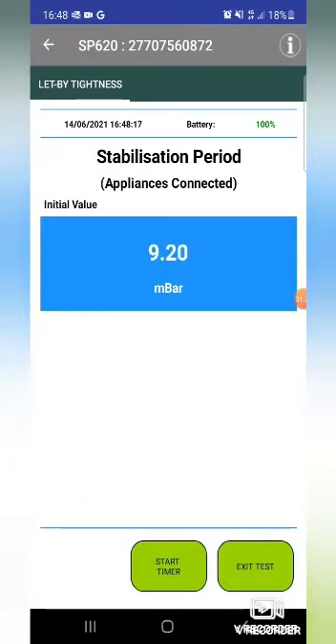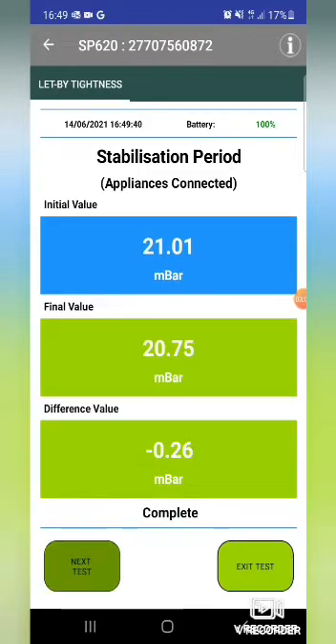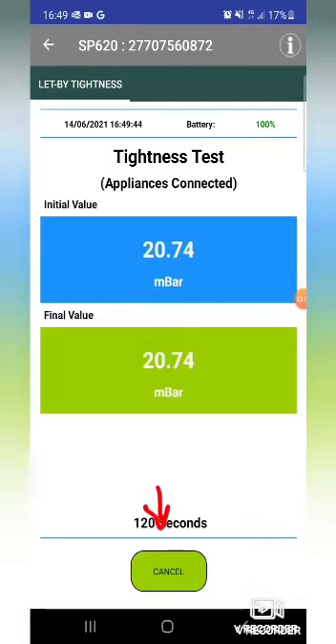We need to set this up now to 20 to 21 millibars. Just over - okay, so another minute. Then we have the final tightness test, so press the button at the bottom to start, and we wait two minutes.